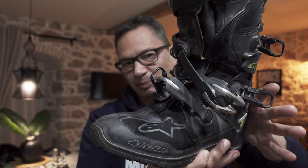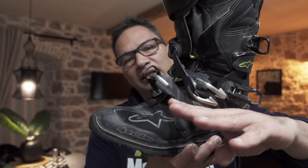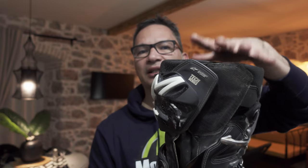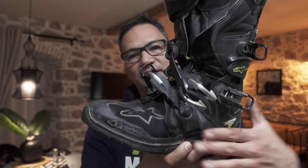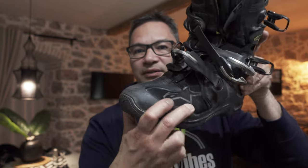I'm wearing Gore-Tex pants that go all the way down, with adventure boots over the outside of the pants. So none of the rain really came from the top — nothing came in from above, and the pants are still pretty dry. All the water must have come through the bottom section of the boot, where the membrane should have protected it from water getting in. And it didn't — it was really soaking wet.